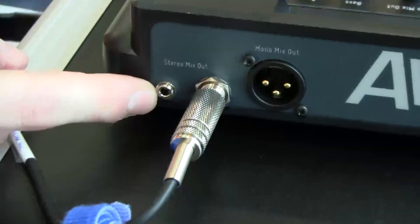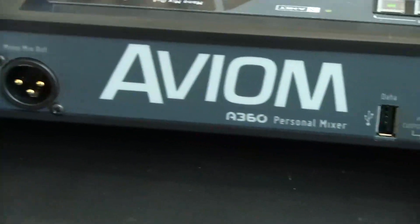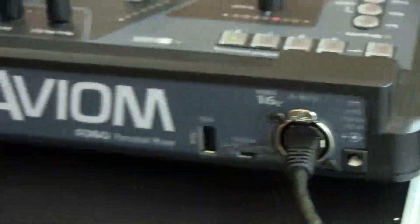Round to the back of the unit, we've got quarter-inch out, eighth-inch stereo out, and a mono mix out for sending signal to a tactile subwoofer — for your bass player, your kick drum, or your drummer.